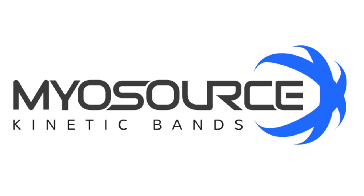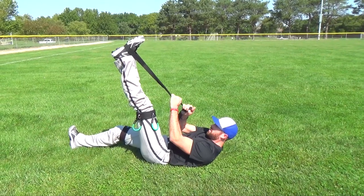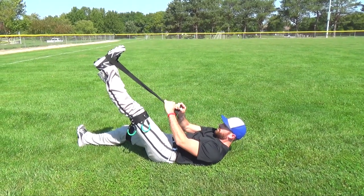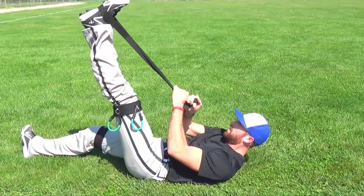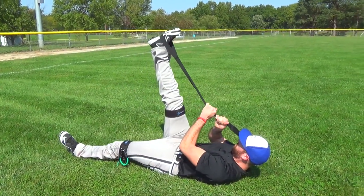Hi, this is Coach McQueen with Mylesaurus Kinetic Bats. After a game or a workout, we like to take our athletes through a short 10-minute post stretch. We want to simply cool the athlete down, help reduce muscle soreness and improve our rate of recovery.